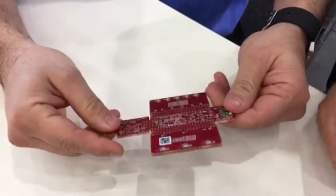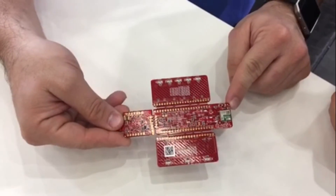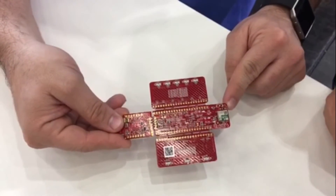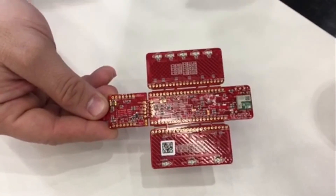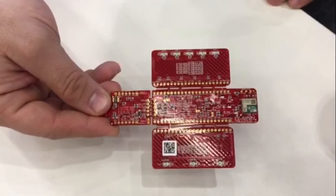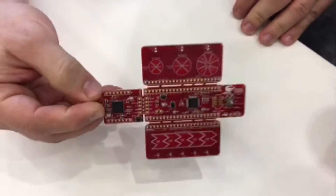Another cool feature is in the back — we actually have a BLE module. Cypress is becoming a leader in the IoT space; we are leading with Bluetooth wireless. We recently launched our PSoC6, which is a game changer for the IoT market, and this is just part of that cool ecosystem of solutions.